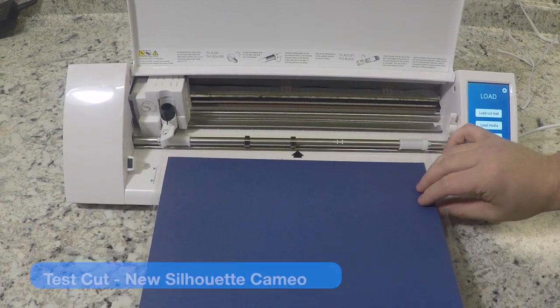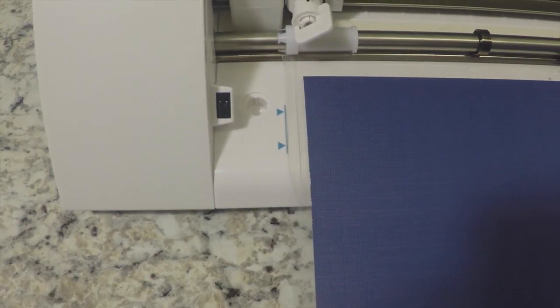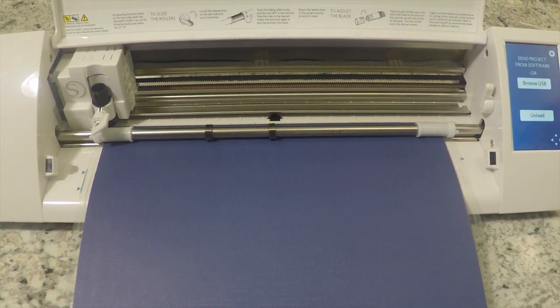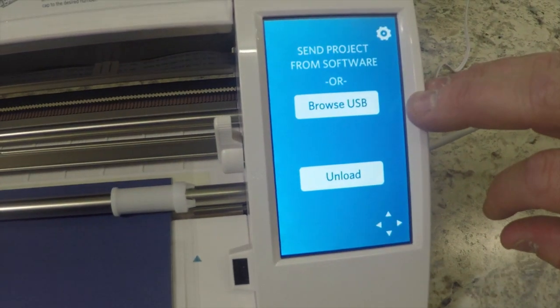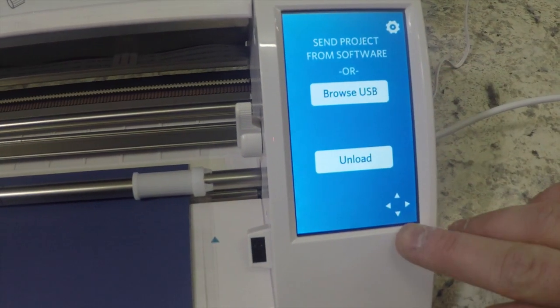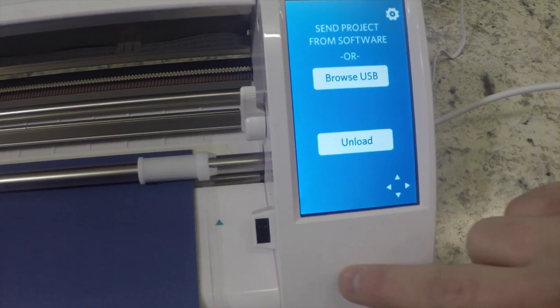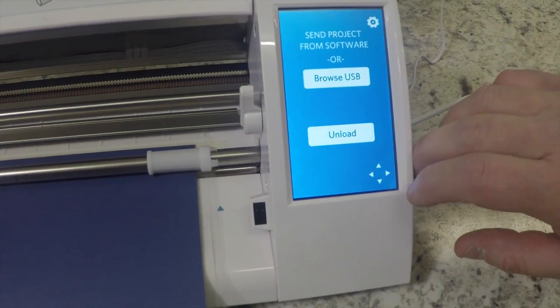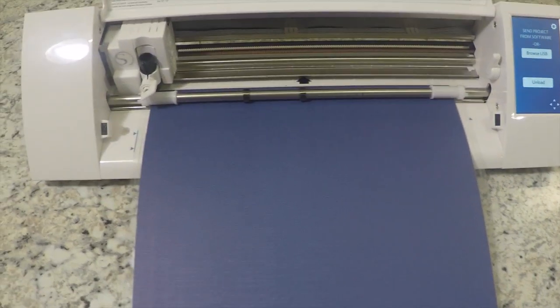Looking at the new Silhouette Cameo — one thing I like right away is the new guide marks, very easy to see when putting your mat in, and of course you have the touch screen. It's a little bit quieter loading in. You can also browse your USB port for designs. Keep in mind the four alignment buttons are now on the touch screen, whereas on the original they were physical buttons — which is a little concerning since they're small and can be more temperamental.